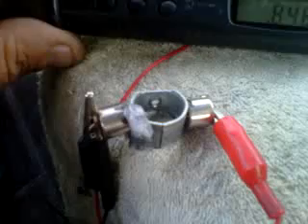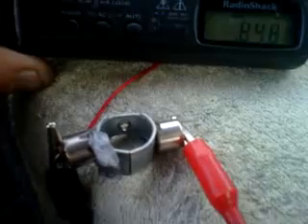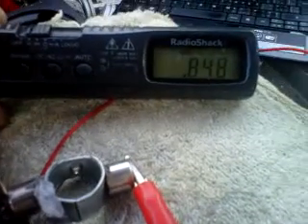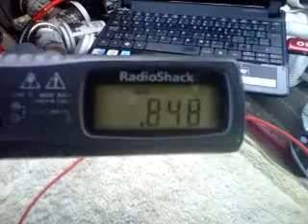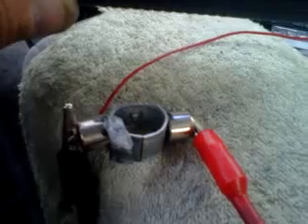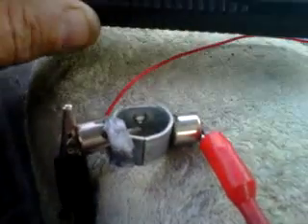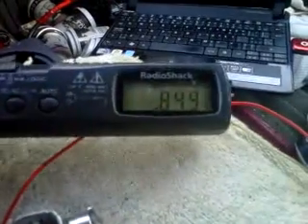I'm going to try and perfect this — it's very crude, I just put it together very quickly. I'm going to try and make it a lot better and see where it takes me, see what kind of power I can get out of it. It's 0.848 volts. I'm obviously not going to try any load on it right now because I just want to see what the reaction would be with this little unit, and so far so good — I'm very happy with it.